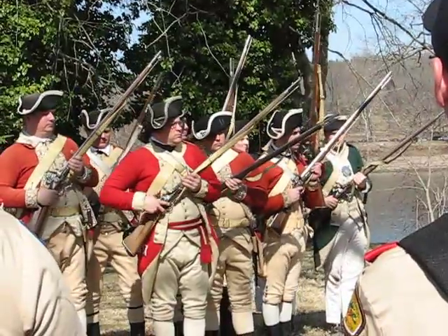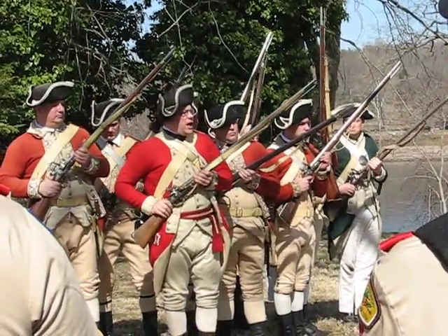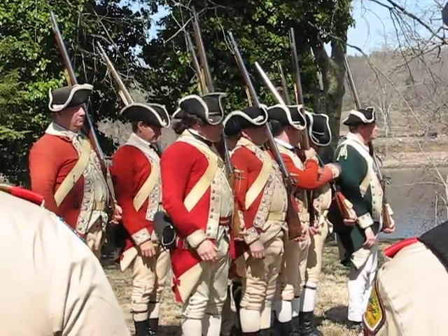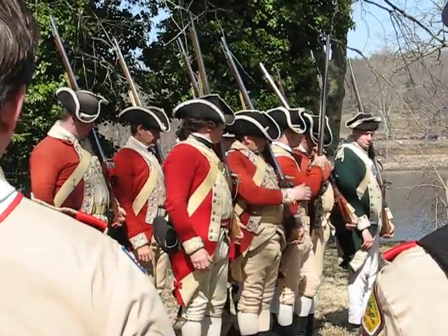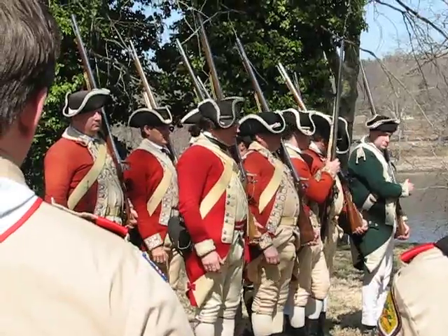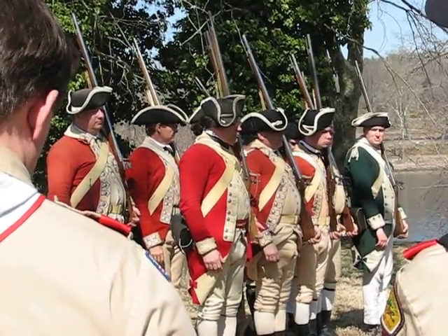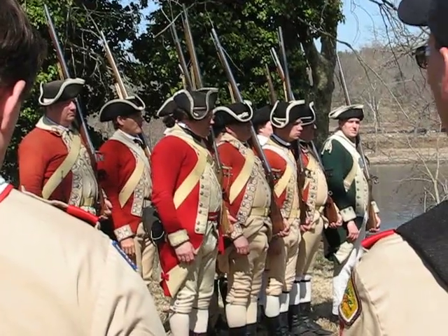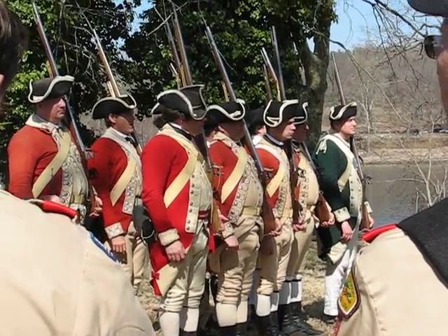To actually fire the weapon, the source of ignition — each of those muskets contains a small flint, a plate. When they pull the trigger, it flies forward and strikes the hammer. For you kids in school and your science...